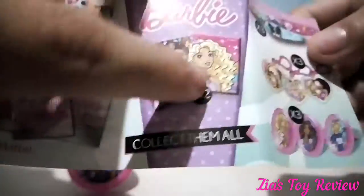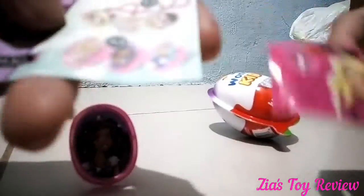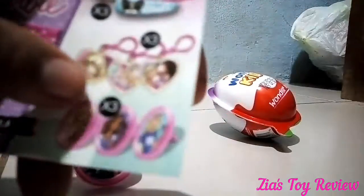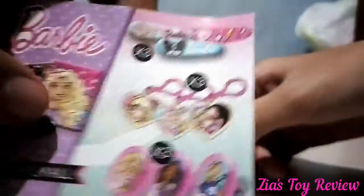There are some other keychains. Here's Barbie. And there's a sticker. So we got this one, right here. And there are also keychains and hair clips.